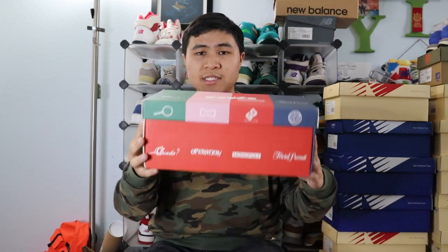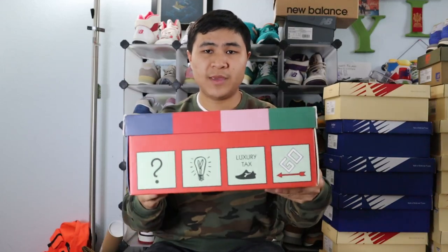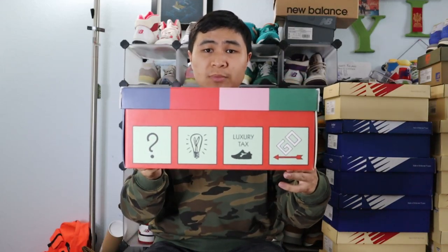Starting with the box, this N9000 Monopoly collaboration comes in a special co-branded Hasbro Gaming and Diadora branded box. The lid consists of four different colors and features the four game titles present on the four different collaboration shoes. On the sides you get more branding, as well as different colors from both Diadora and Hasbro Gaming, and on this side you get special Monopoly graphics.